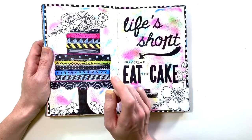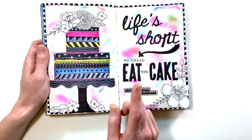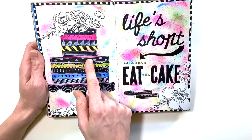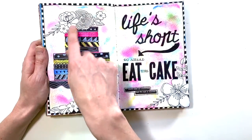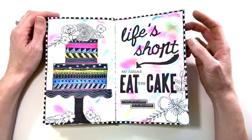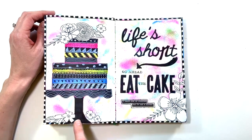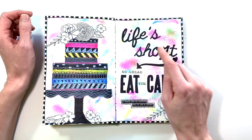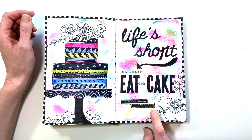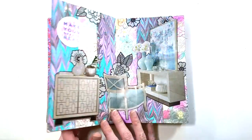I had seen someone do a cake out of washi tape, and I wanted to make that same feel of a striped cake. So that's what I did with these paint stripes, then doodled on them and made a little cake stand, embellished with black and white flowers. The background is done using an airbrush tool — I believe it's a Tim Holtz tool — where you use your alcohol markers or distress markers to create an airbrushed look. I was also experimenting with some different hand lettering: 'Life is short, go ahead eat the cake,' and 'I could give up chocolate but I'm not a quitter.'